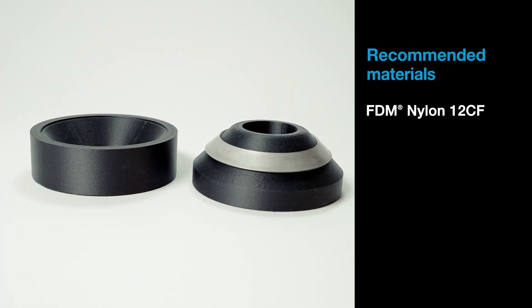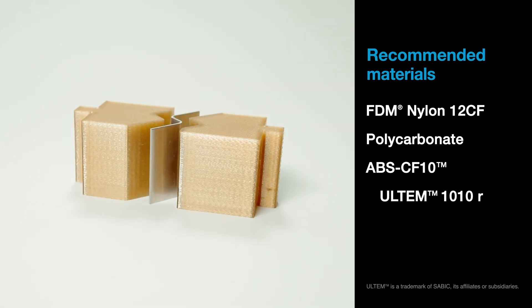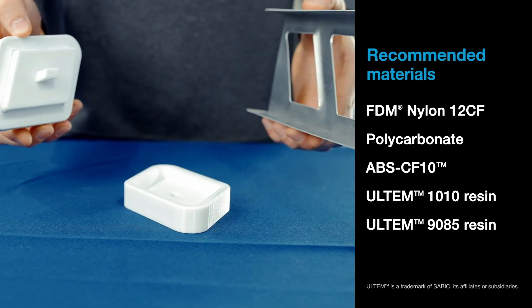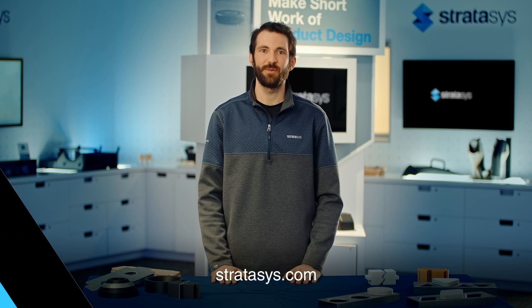It's important to match the material to the requirements of your forming operation. Our recommendations for materials are FDM Nylon 12 Carbon Fiber, Polycarbonate, ABS-CF10, and Ultem 1010 and Ultem 9085 resins. Please refer to our material data sheets when choosing your material. 3D printing metal form tools with FDM technology isn't difficult and offers multiple benefits over making them with traditional methods. To learn more about this application or other 3D printing manufacturing solutions, contact your Stratasys representative or visit Stratasys.com. Thanks for watching.